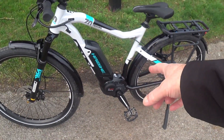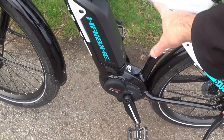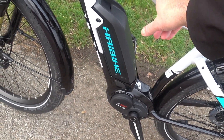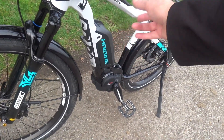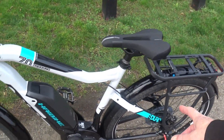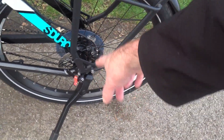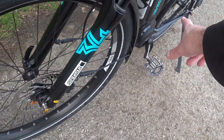One thing I'll give Haibike kudos for is the paintwork and build quality of the frame — it's absolutely superb. It's 6061 aluminium, and it's got thru-axle front forks with a quick-release non-thru-axle on the rear of the frame. It's got Haibike component hubs front and rear.